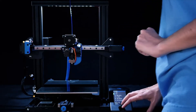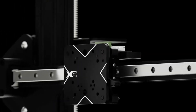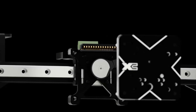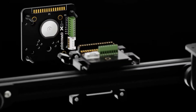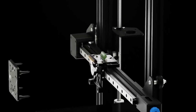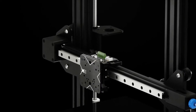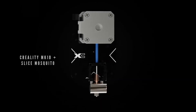Introducing X-Change — the hot-swappable tool changer designed for any 3D printer. X-Change incorporates an elegant mechanical and electrical connection that enables rapid tool changes in a single motion. It features an interchangeable tool plate with a robust magnetic locking mechanism for fast, easy changes.